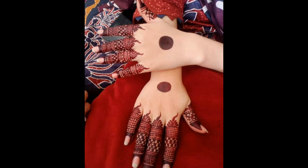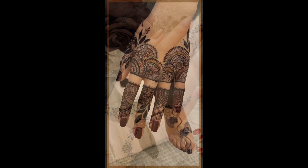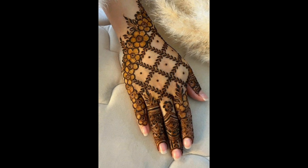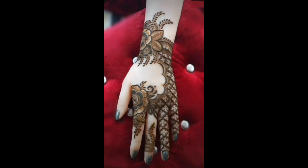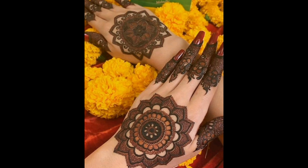For those who might be new to the world of Mehendi, it is an ancient art form involving wearing a paste as a temporary tattoo on the skin. Mehendi designs are often associated with cultural festivals and weddings, and come in various styles and patterns.